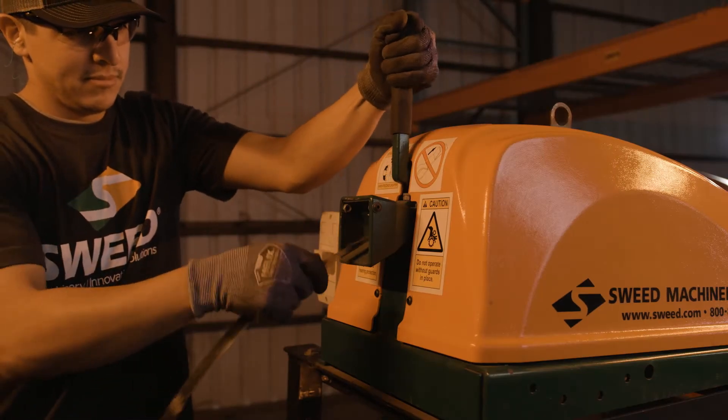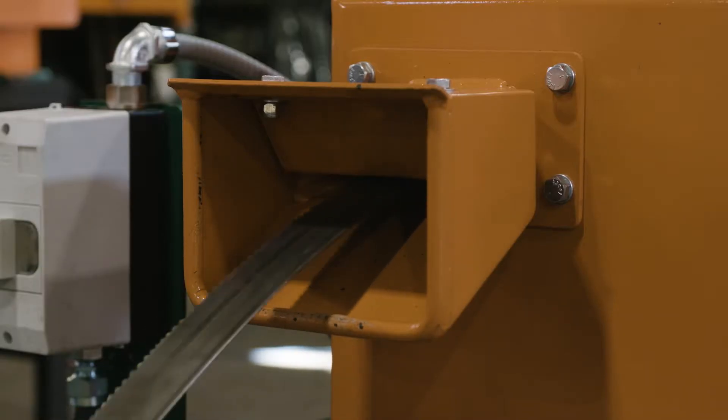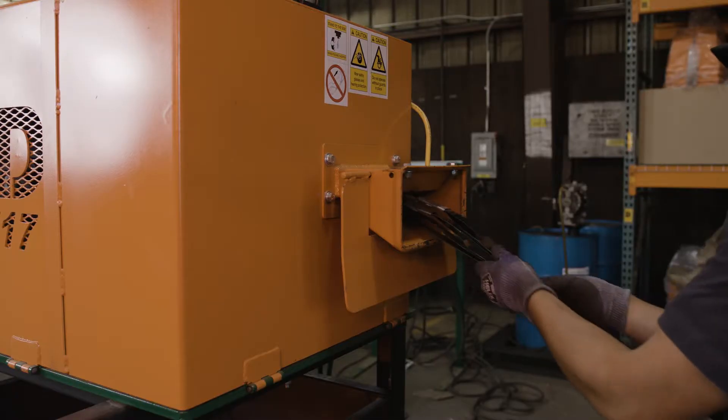Each scrap chopper has an easy-to-reach feedworks hand lever or air-activated footswitch that allows for quick release of the material. The infeed restrictor plate provides operator safety and acts as a material guide.